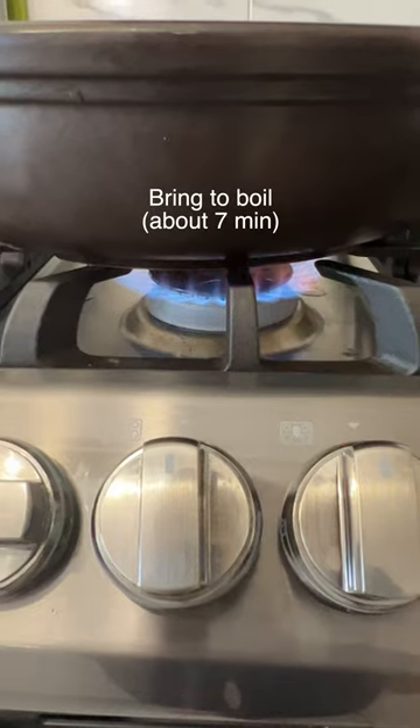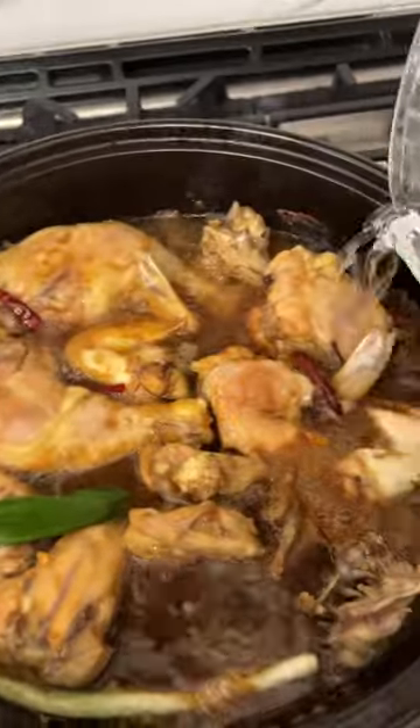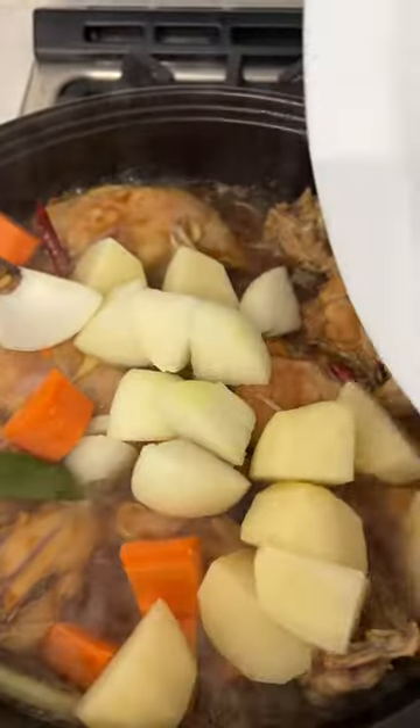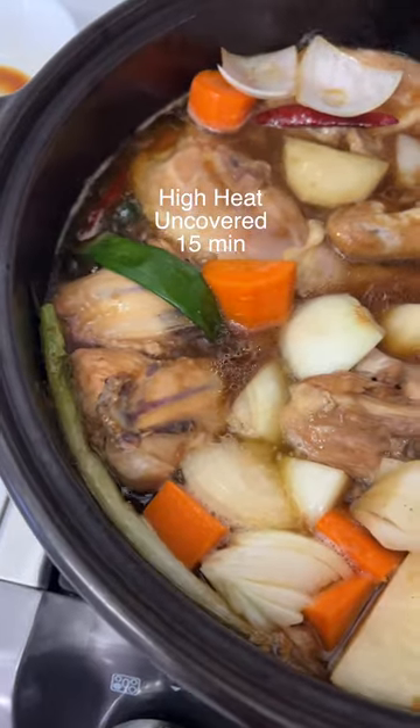Bring to a boil. Once boiling, keep boiling on high heat for 15 minutes. Then add one and a half cups of water, potatoes, carrots, and onions. Bring to a boil again, and once boiling, keep boiling on high heat uncovered.